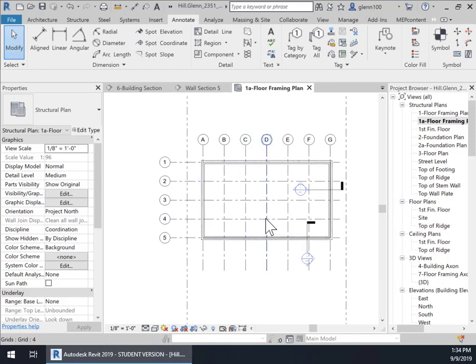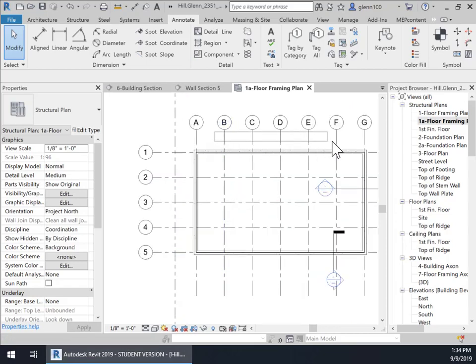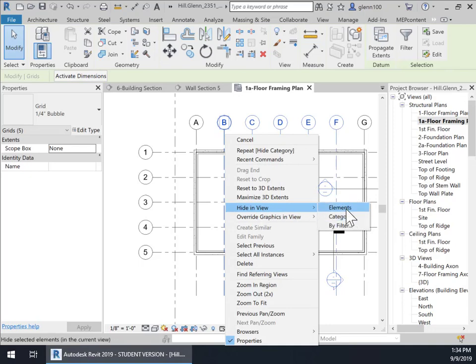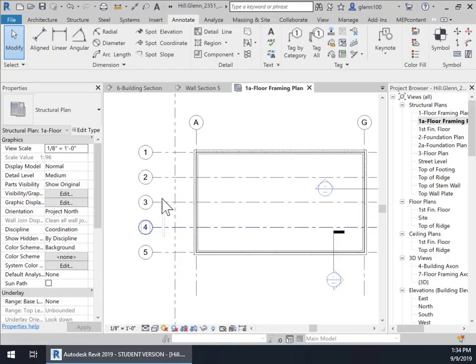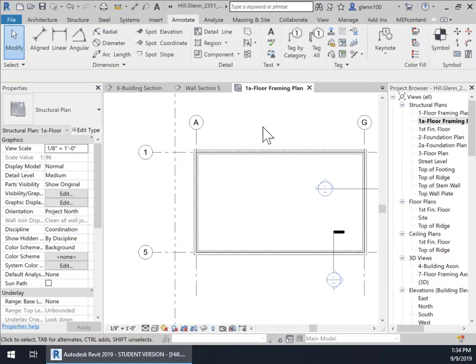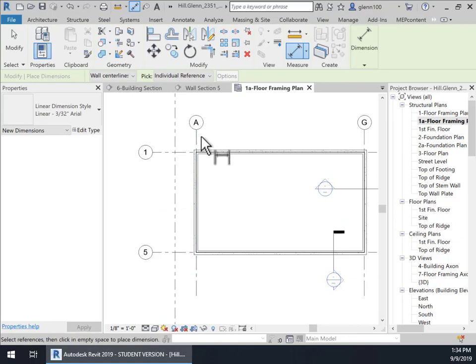Since the framing sits on top of the stem wall, we really don't need anything but overall dimensions. We may even want to remove — since the framing isn't controlled, only the piers were controlled by all these other elements — we could come in here just to simplify the drawing. Some people would, some people wouldn't. Hide in view by elements. And then I might throw in a dimension from here to here.